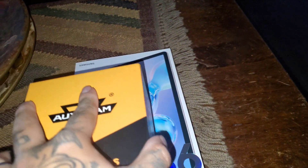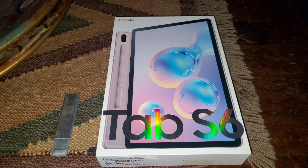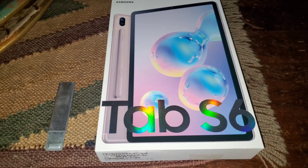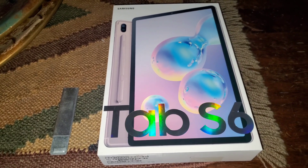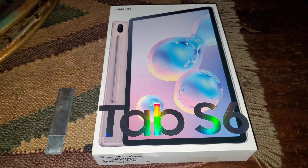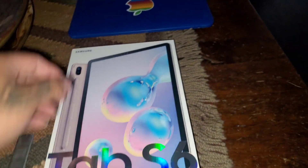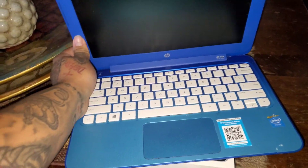And then I did get in this new Tab S6 from Samsung. So if you guys don't know, I do all the editing and recording off my phone — I have the Samsung S10 Note Plus. I do all the recording off this and my other camera, the Canon camera I have. But all the editing and uploading is done through my phone. I do have a laptop, but it's not any high tech — I just have this HP laptop.